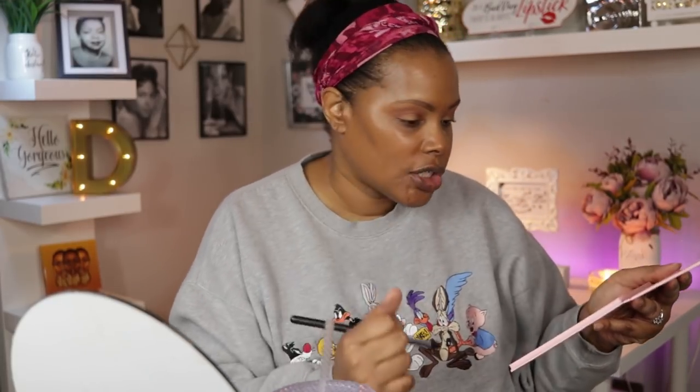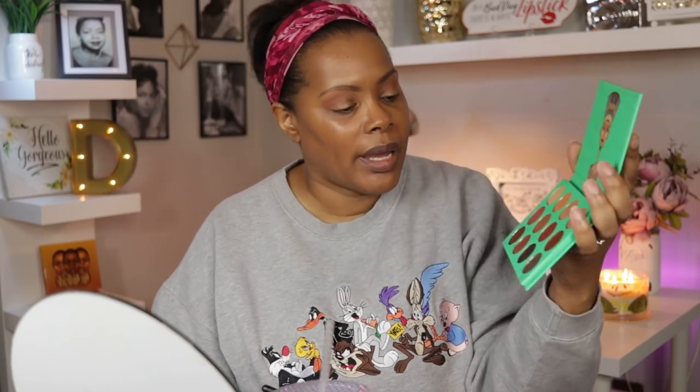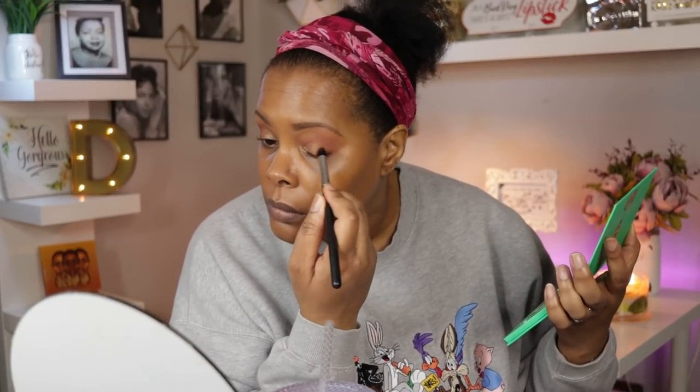I'm going to use this Morphe M577 brush because I need to darken the outer corner of my eye. So we're going to go back into the Nubian palette for that shade.